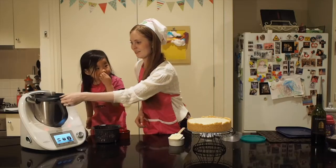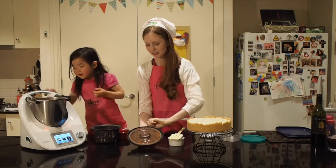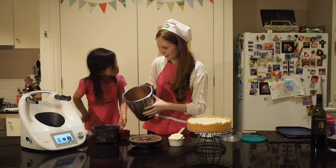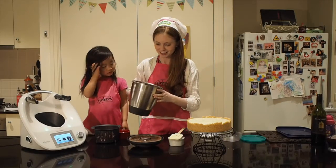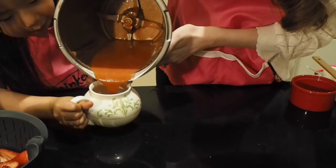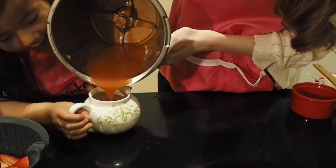Our beautiful strawberry coulis is completely ready now. It smells hot and really nice. This is a really simple and easy dessert you can make in a Thermomix, and you can use it for anything — on a cheesecake, with ice cream, anything at all.